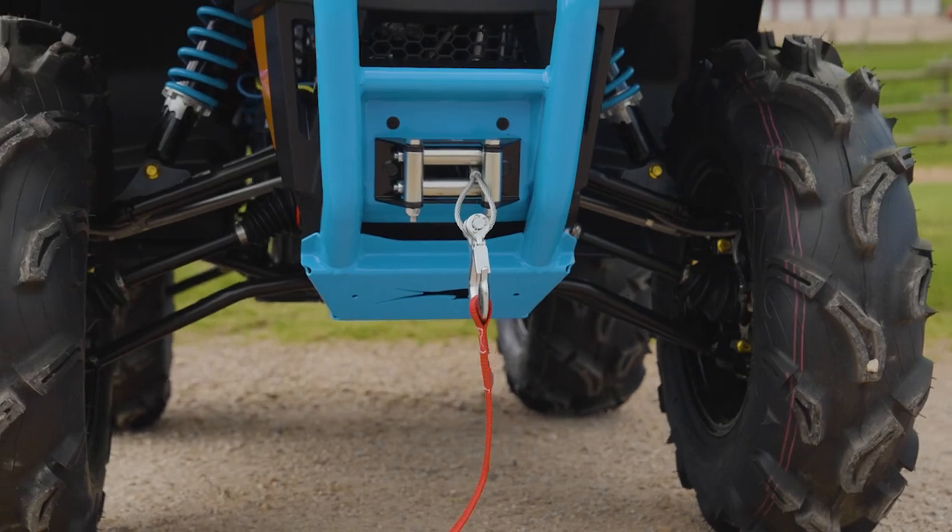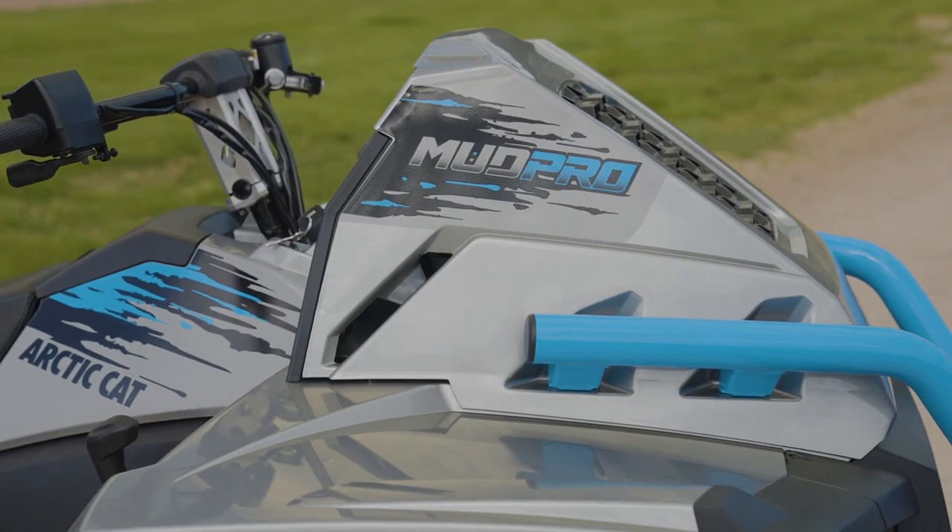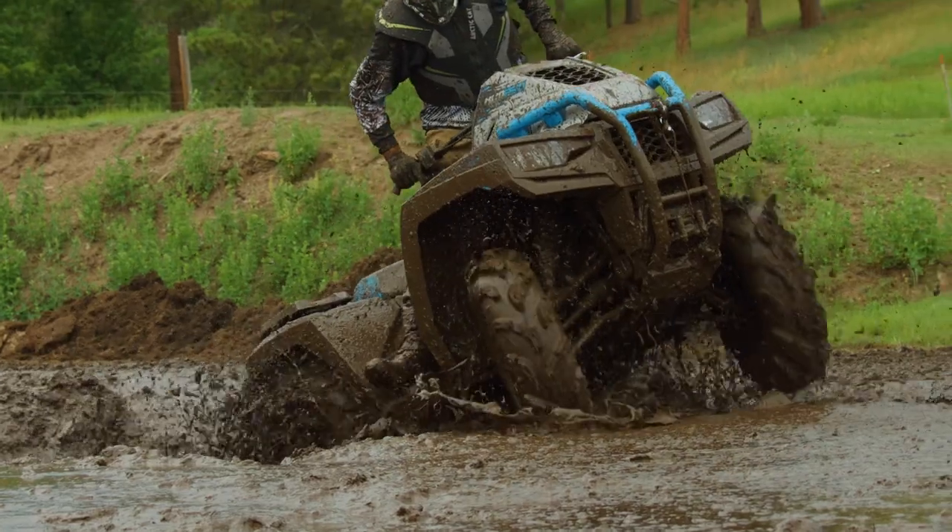We've got a standard warn winch. We've relocated the radiator up over the front hood so we keep it out of the water, keep it out of the mud, keep the machine cool. Snorkels run up alongside the radiator and above the handlebars so you're always getting good air into the engine and clutches no matter where you're at.